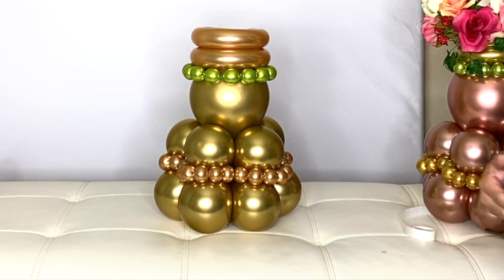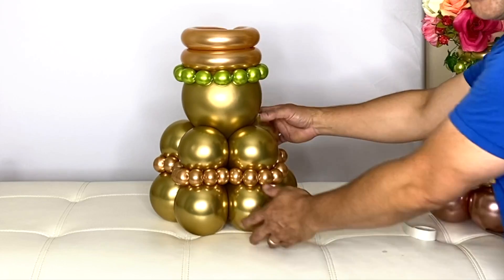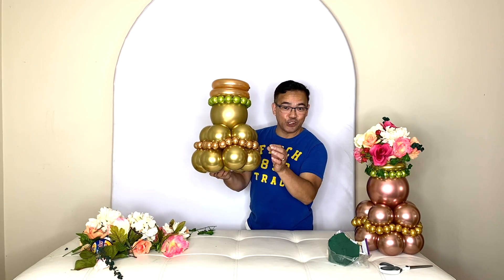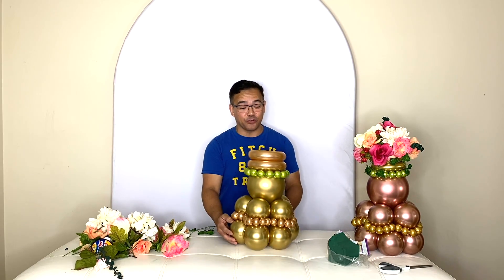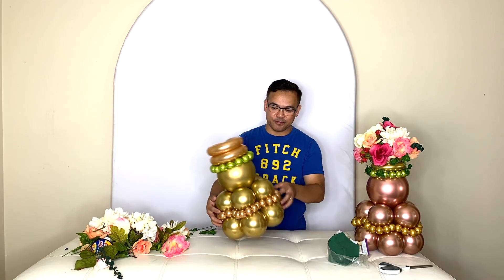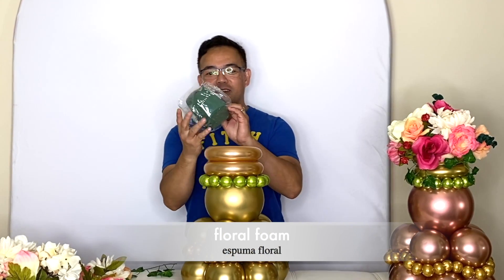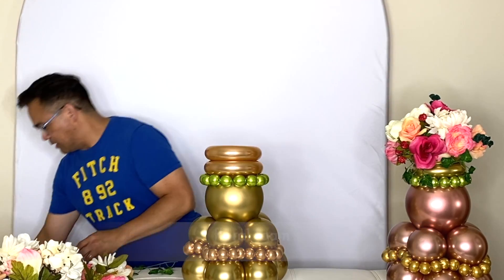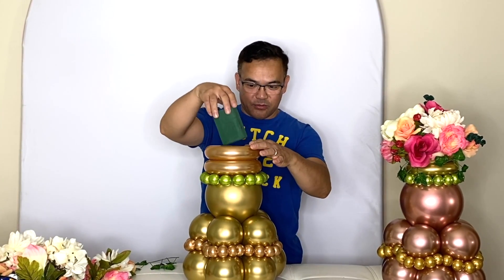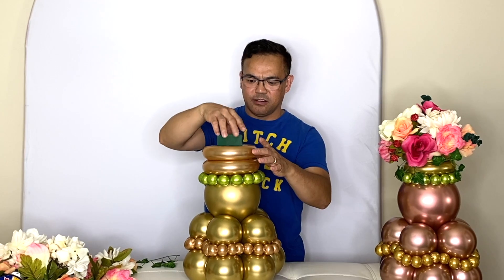And there you go, just like that. Now we're ready to put our flower on top. We've mounted everything in here using the fishing line. Now we are ready to attach our flowers right here on top of our centerpiece. Using our floral foam right here — this is extra from the last vlog — I cut it to fit right on here. Just put this in here like that, and then you can add your flowers.